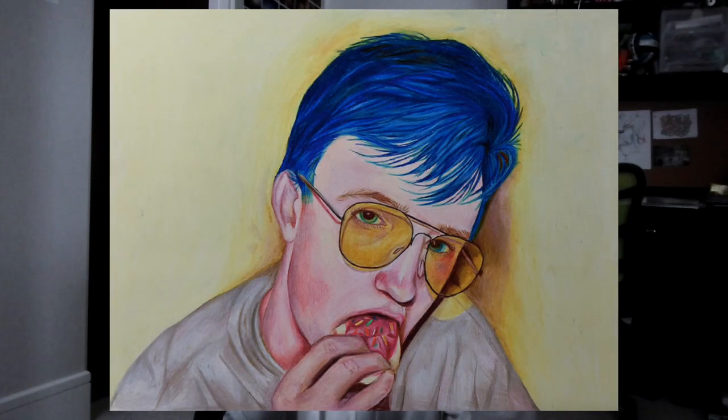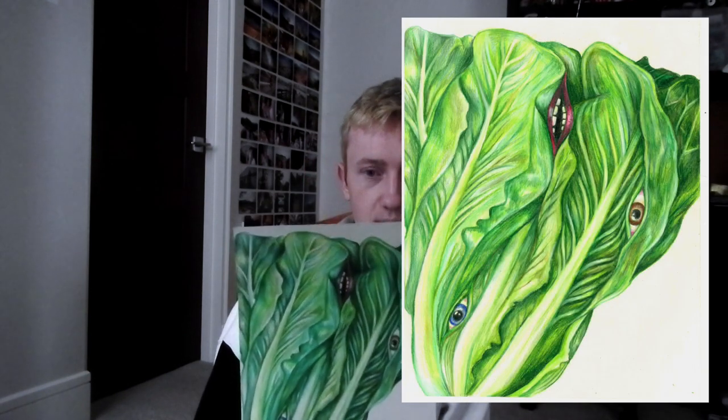That self-portrait is me eating a cookie. And then this one right here is a drawing of a head of lettuce — another play on words, like heartbeat. A lettuce is called a head, so I put facial features into the head of lettuce like a human head to combine food and human features, as per my concentration. I put eyes and a mouth in the head of lettuce, which I thought was fun. This is also colored pencil.